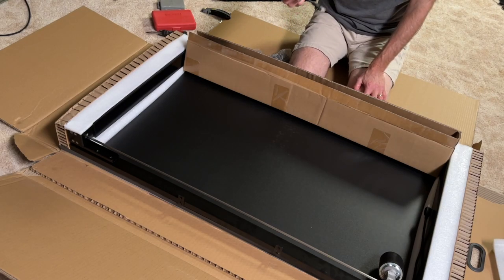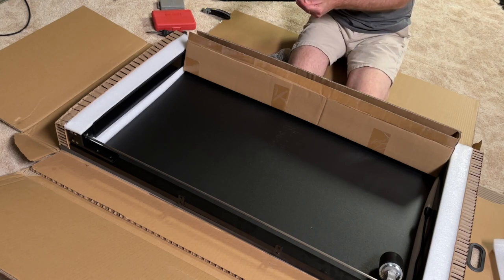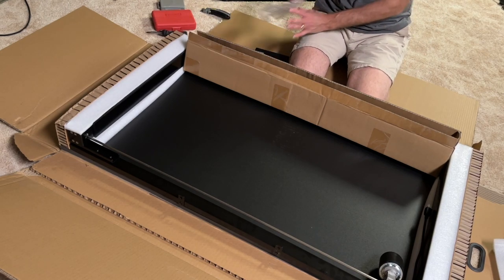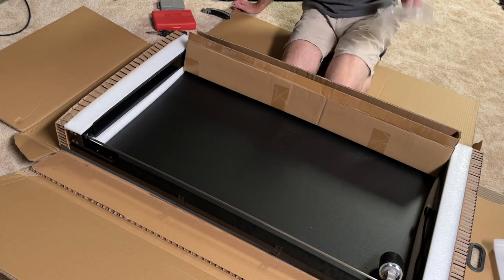Looks like it can plug into the network, a bunch of screws, the power box.